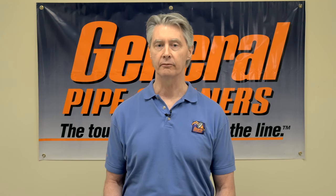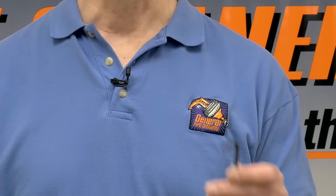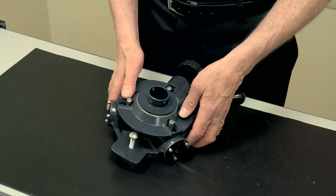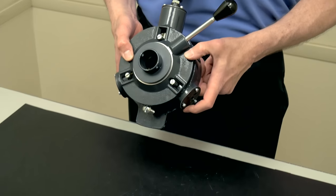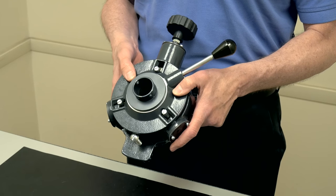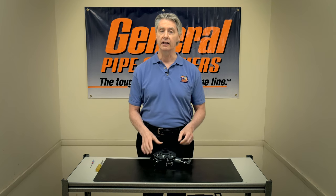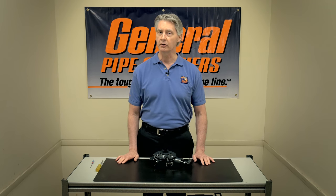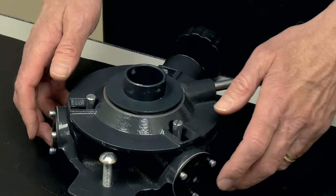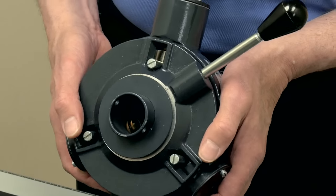What you're going to need is a simple flathead screwdriver and a 3/16th Allen wrench — that's all you're going to need. Right here I have a power cable feed from our SpeedRooter 92. It's a larger machine, but the logic holds for all the power feeds that we have. Before we start taking apart the power feed and changing rollers, make sure you've isolated the problem to this piece. The first thing to do is take the power feed off the machine.